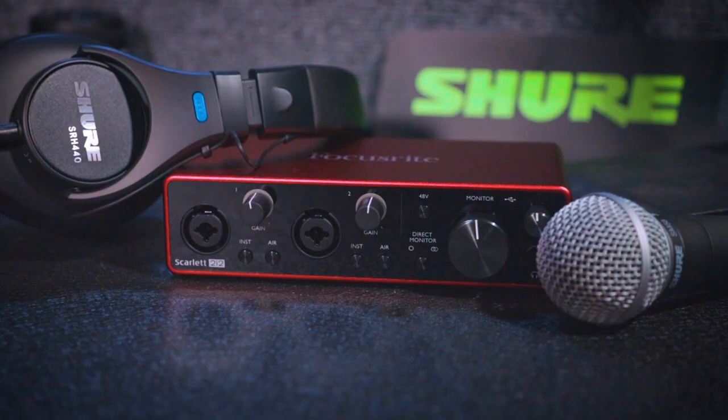There it is, folks — the Focusrite and Shure bundle including the SM58, the Scarlett 2i2, and the SRH 440 headphones from Shure. It is a killer bundle. Thank you so much to Shure and Focusrite for letting me make this video and for sending me the gear. Thank you to you guys for watching. Please jump in and start podcasting today — it's changed my life, it's been a blast, and I know it will do the same for you. Until we meet again, this is Larry Milburn from Roadie Free Radio — no roadies, no rock and roll.